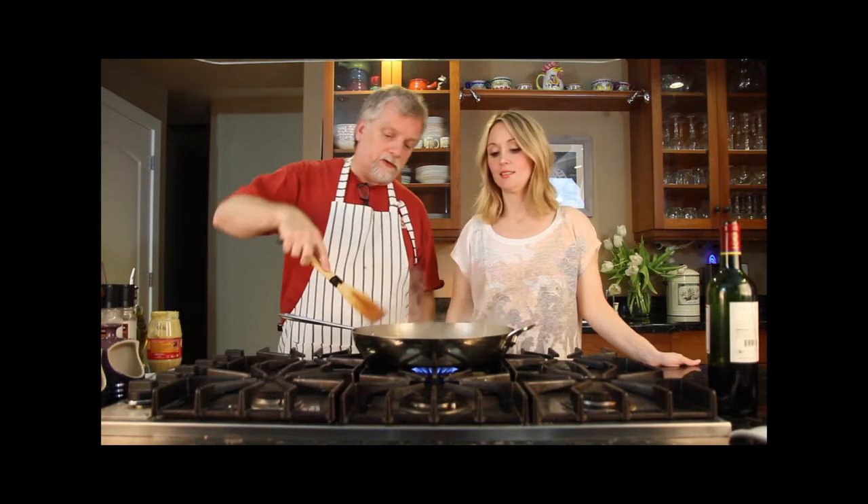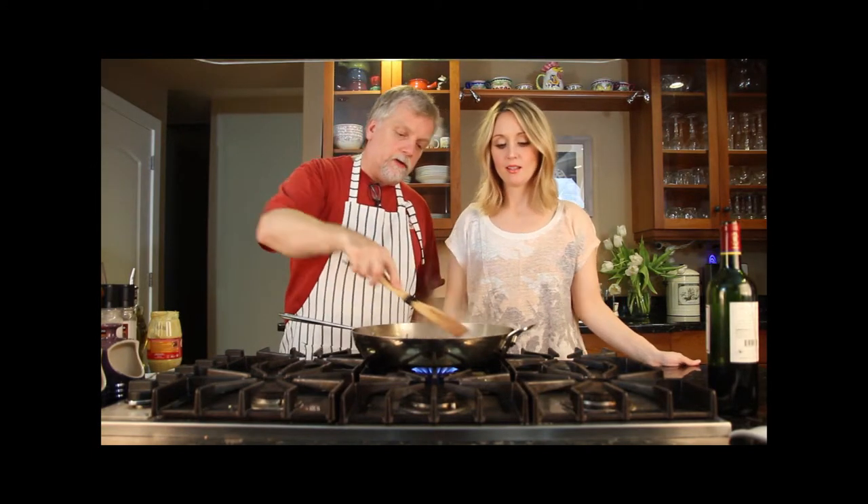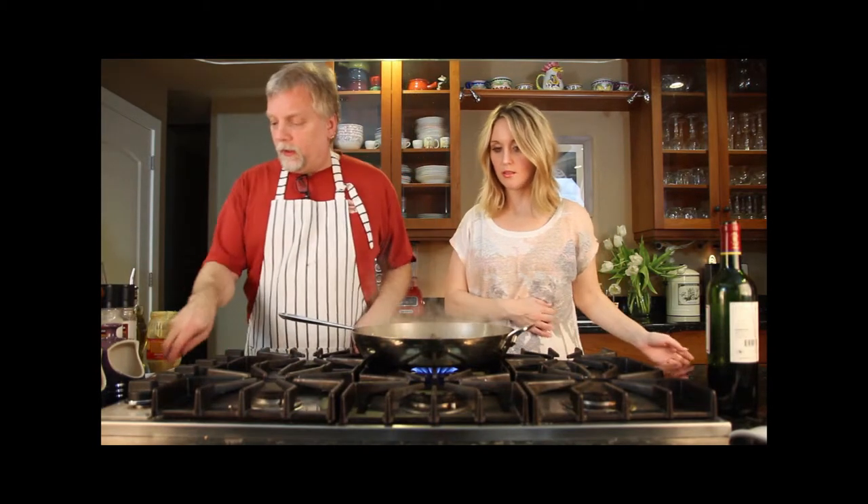We're going to let this simmer and reduce until it gets down to next to nothing. It's been a couple more minutes and we're getting some pretty good reduction on the wine — not a whole lot of liquid left, but you don't want to take it all the way down to nothing since you want that liquid as the sauce.